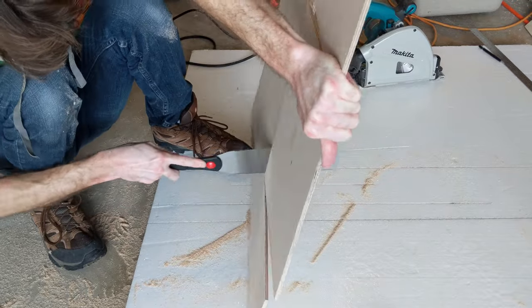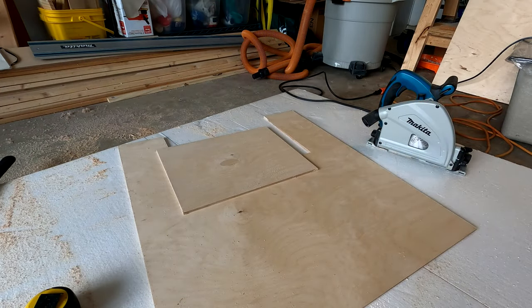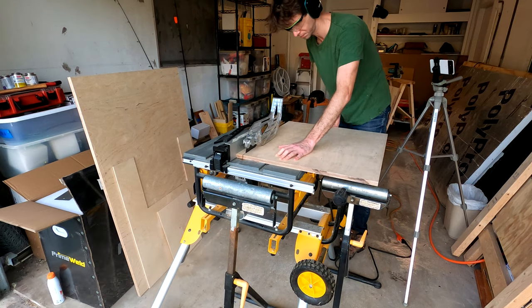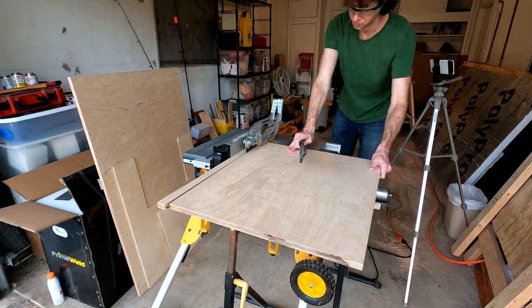I'm saving the plug. My plan is to attach it to the wall and secure the pipes to it. This piece is the same width as the bottom. I'm using the table saw here to cut narrow strips for the top front and top rear.